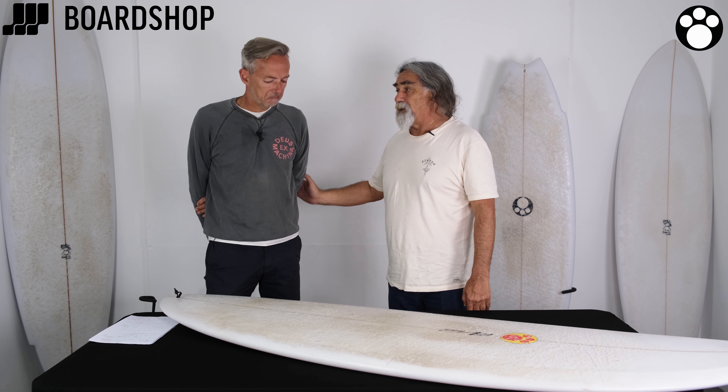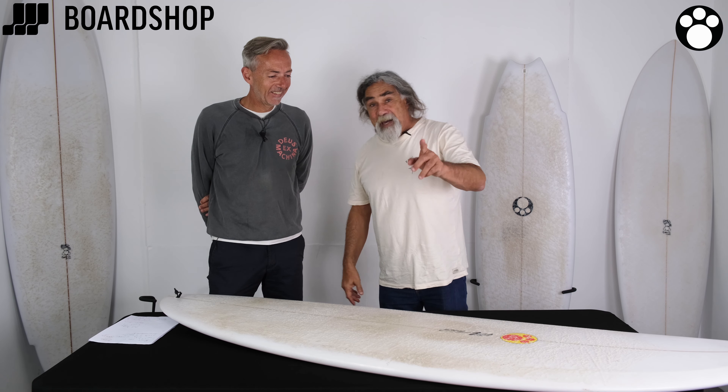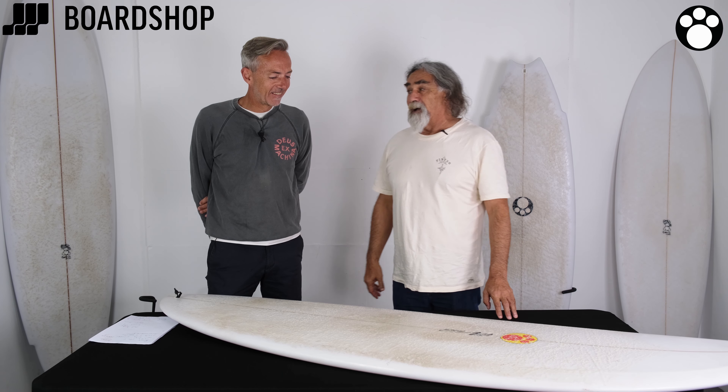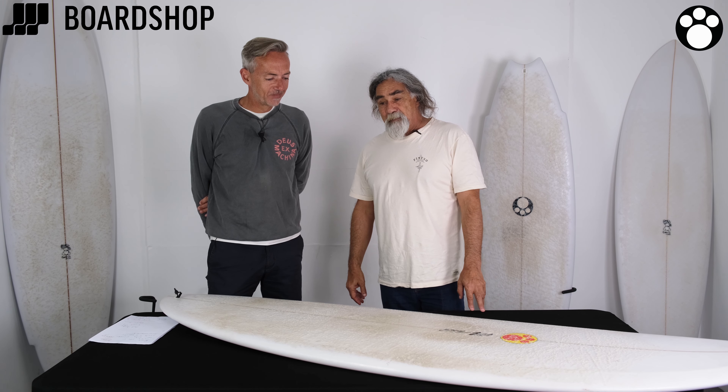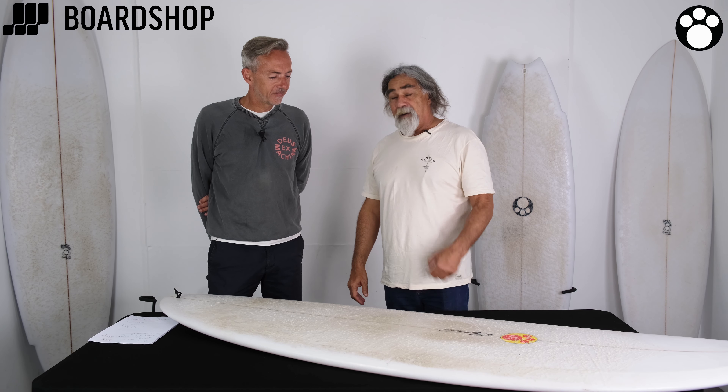Everyone says they glide in, and you get to your feet quicker, which makes take-offs easier. But part of that also is — I am older, I am a bit heavier, I only surf three times a week. But my old boards haven't stopped working — I've stopped working. I get that all the time.